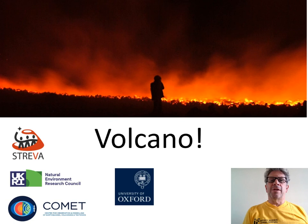Welcome to Volcano. In this short video I'll introduce our displays and show you a couple of experiments you can try at home.